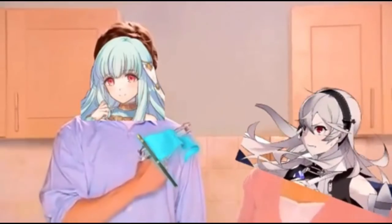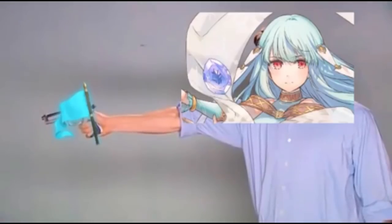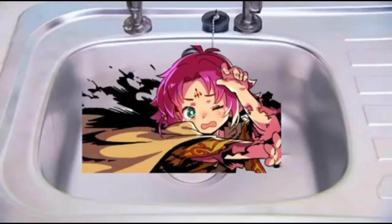Say goodbye to daily stains and dirty surfaces with new Kitchen Gun. This sink is filthy, but just three shots from Kitchen Gun and it sparkles like new.